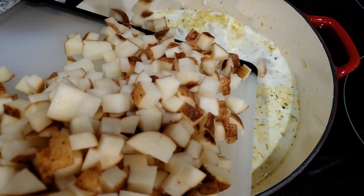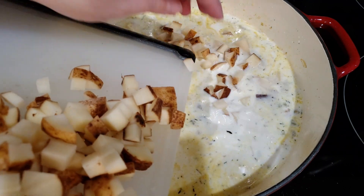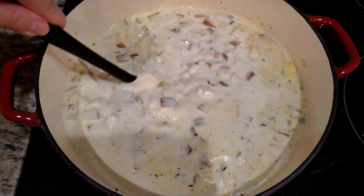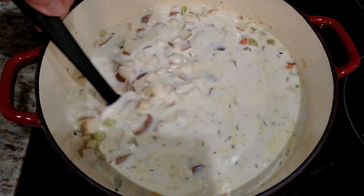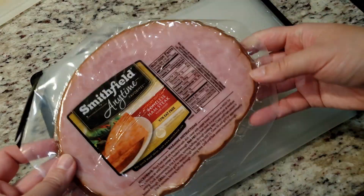For our potatoes, we need three pounds of russet potatoes, diced. I've pre-diced my potatoes so y'all don't have to watch my sketchy knife skills — or lack thereof. Into the pot they go. We're going to bring this up to a boil, then reduce the heat and let everything simmer until the potatoes are tender. This might take anywhere from 10 to 12 minutes.